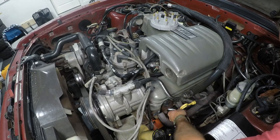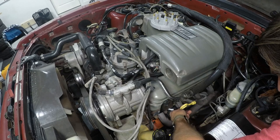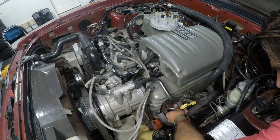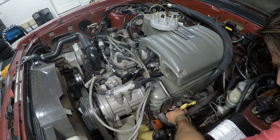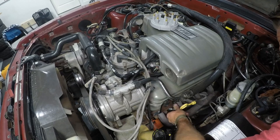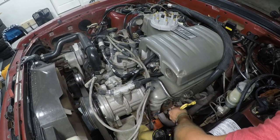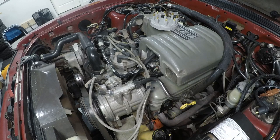Here I'm just running the new plugs into the heads. Make sure you're not forcing those threads in there — the last thing you want to do is gall up the threads in your heads or on your plugs, so take your time. Technically you should be putting anti-seize on the threads of these plugs. I don't run my cars in wet cold — they just run in the summer months — so I'm not too worried about these plugs getting stuck. Plus, this engine's coming out this fall anyway, so I'm a couple months away from that.